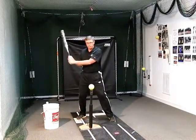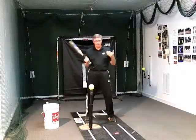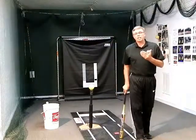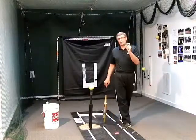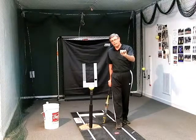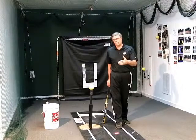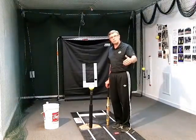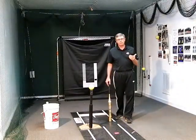The launch cycle starts after load and our separation, as soon as this bat makes any kind of a positive move to its rotational circle or arc, and then ends at contact. We think that's really, really important — the shorter that time is on launch to contact, the longer as a hitter you get to look at and track the pitch coming to you. If you can shorten up your launch to contact time, you get longer to judge speed, location, ball movement — all of the things that are so important in hitting.